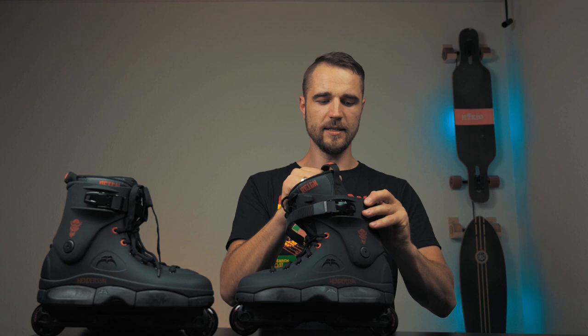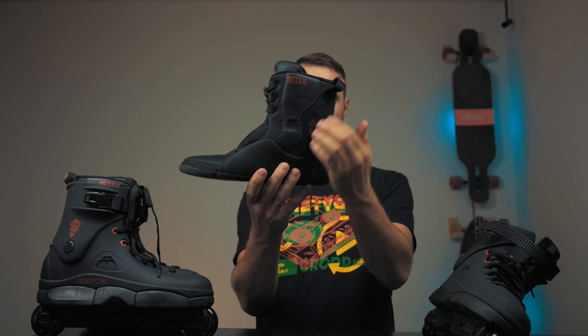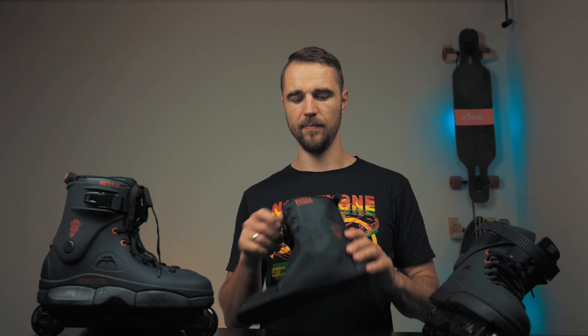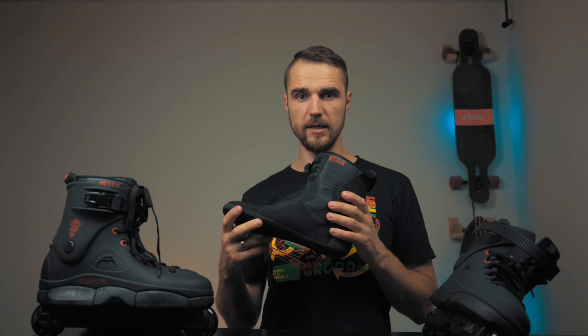Let's talk about the liner, because that is a key highlight of these skates. These are Rain V3 liners made specifically for this skate. It has Henderson's signature and logo on it, and it also has a different kind of mesh on the side than the original Rain V3 liners. People say really positive things about these liners. They look really stiff — maybe not comparable to Intuition liners but still pretty stiff, so I assume these skates will be pretty responsive.